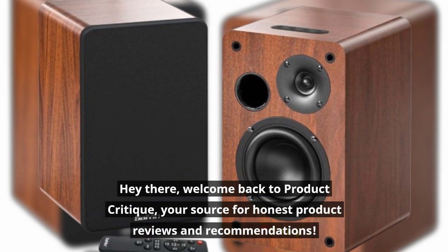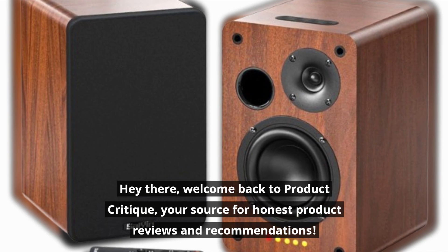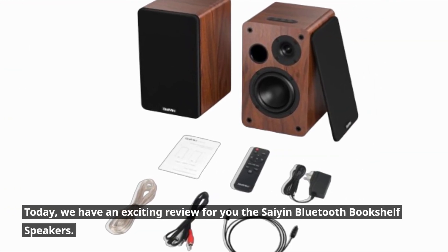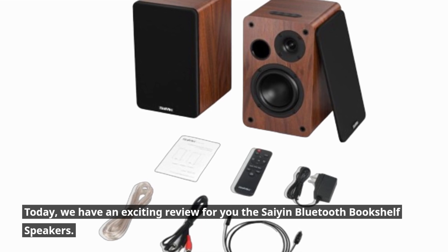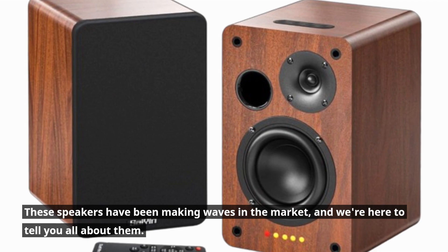Hey there, welcome back to Product Critique, your source for honest product reviews and recommendations. Today, we have an exciting review for you — the Scion Bluetooth Bookshelf Speakers. These speakers have been making waves in the market, and we're here to tell you all about them.